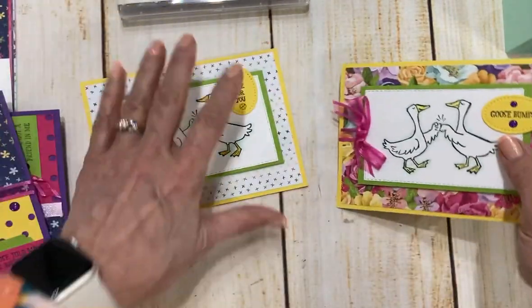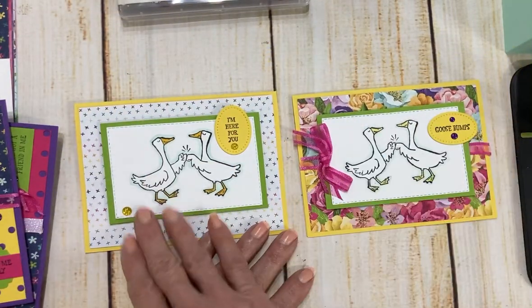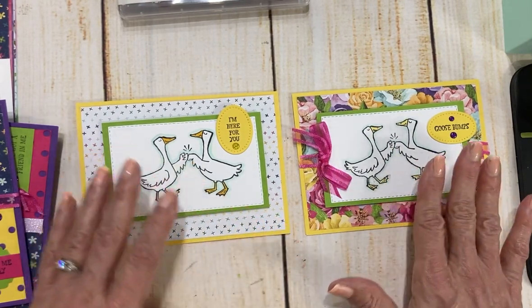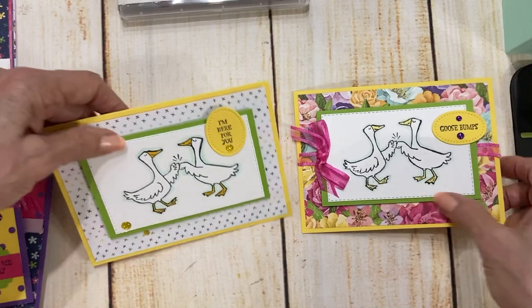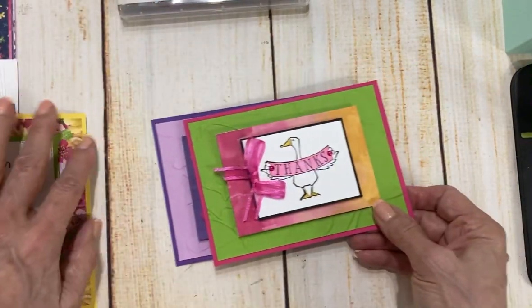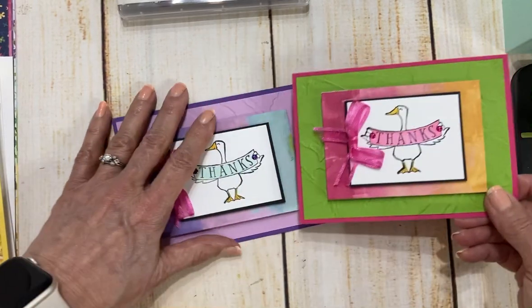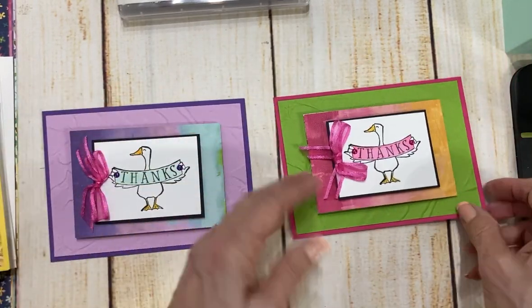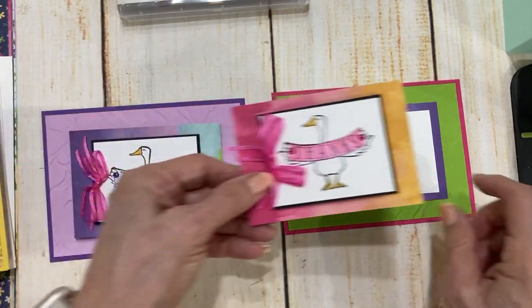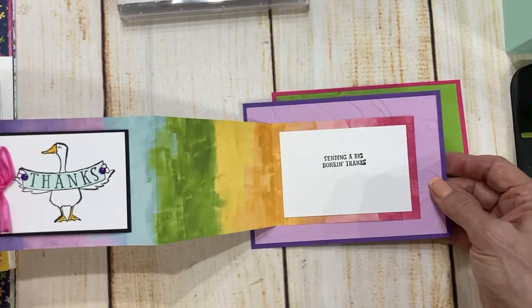On this one I've again made one really clean and simple, and one that's like a riot of flowers with a little bit more girly tones to it. And then I typically give you at least one fun fold card, and this one I really love. This one folds out like this and it says 'sending a big honkin' thanks.' Isn't that cute?